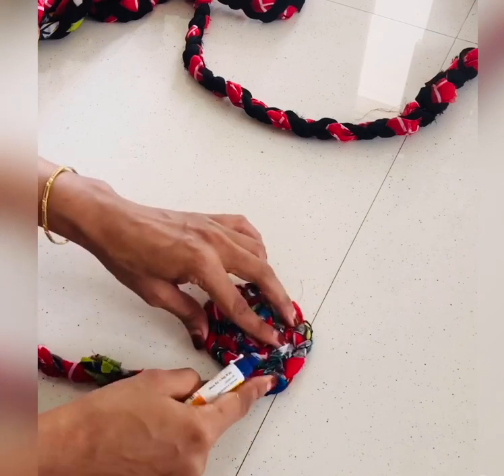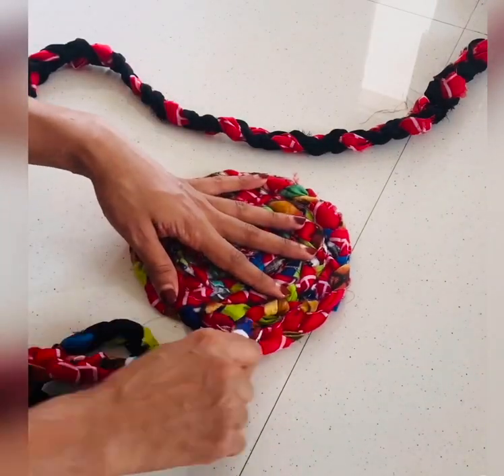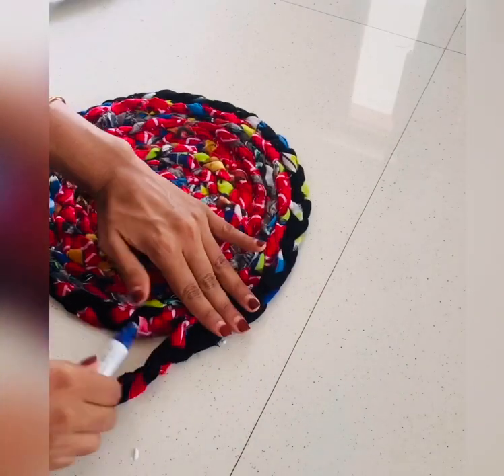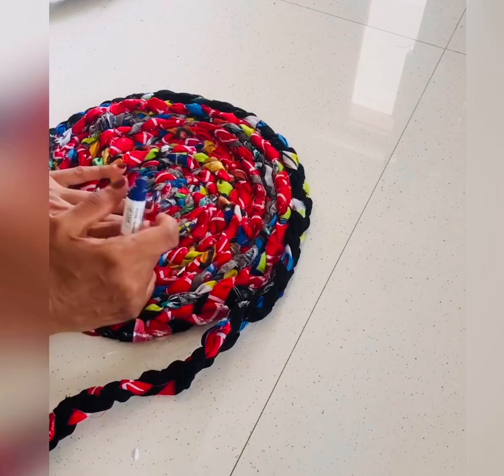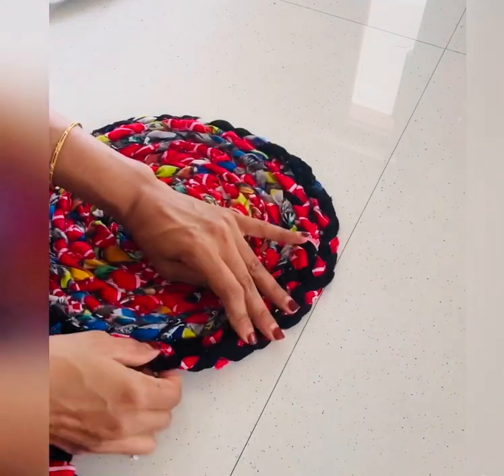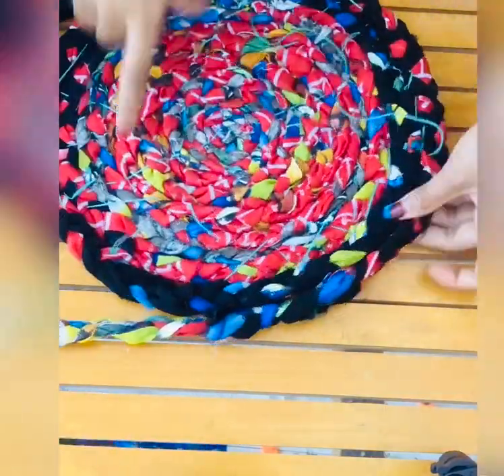I will use glue on the glue and I will apply it on the glue. I am using the glue.